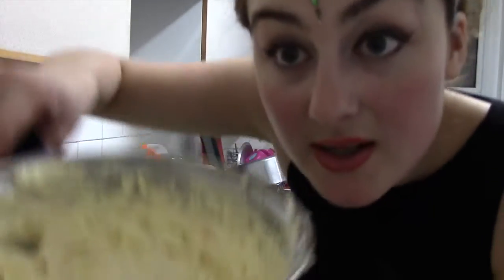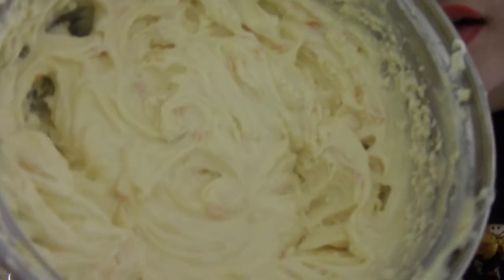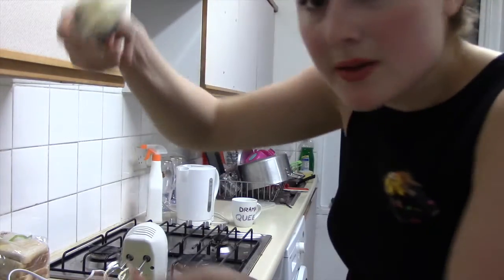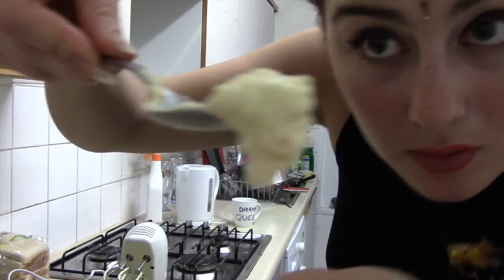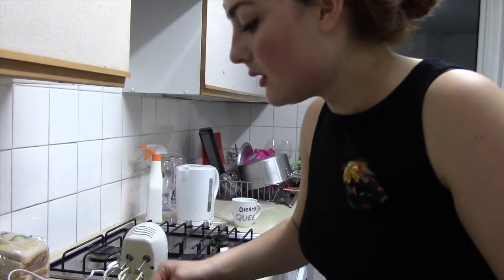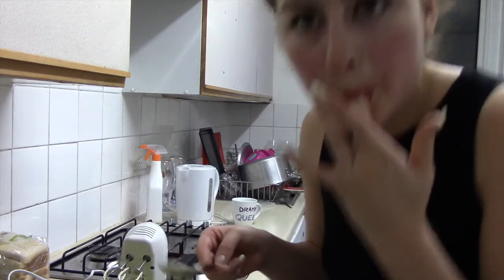I decided to whisk it in the end because look how amazing it looks whisked — it'll hold, it won't drop. It tastes great, so that chills in the fridge now until the cake's done.